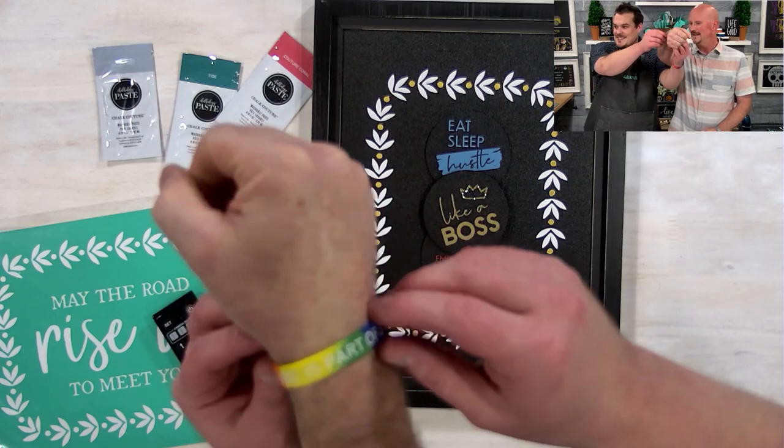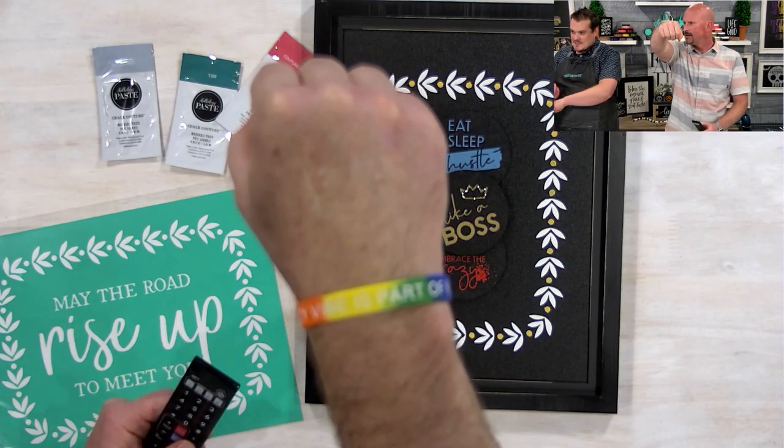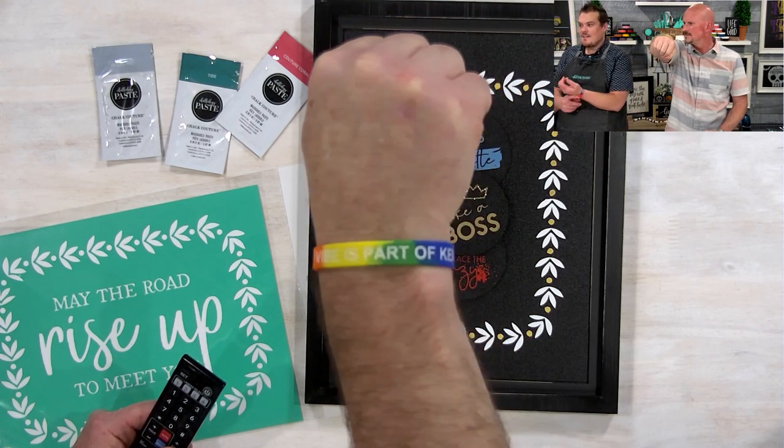One of the happy mails we're sending this month is a bracelet that says 'My crazy vibe is part of Ken's tribe.' We are giving that to certain team members, but all of our Club Couture members will get this and more exciting stuff, because every quarter we send out a little happy mail as a thank you. Plus, Club Couture members of ours get an exclusive discount that is so good we can't even share it live — it is very secret.